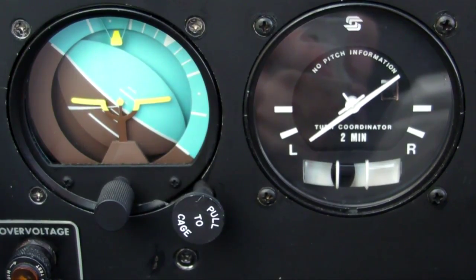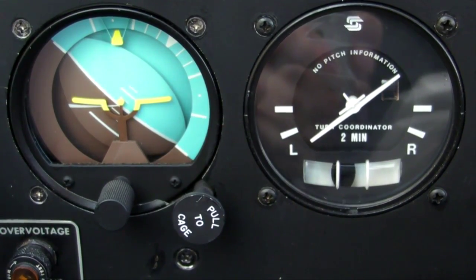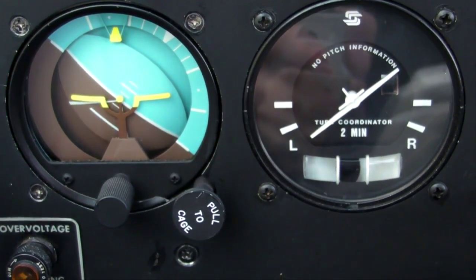Here we're also turning left, about the same bank angle, but the ball is to the inside of the turn, so we've got a little bit of a slip going on here.